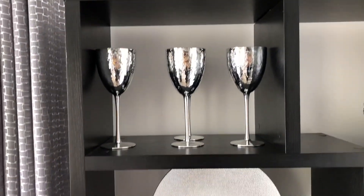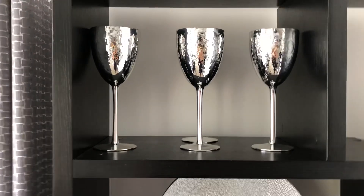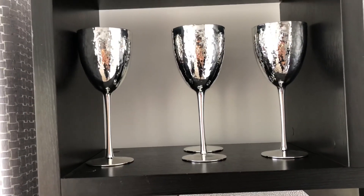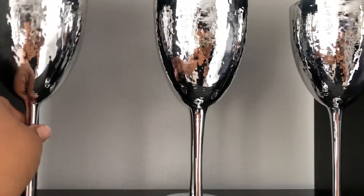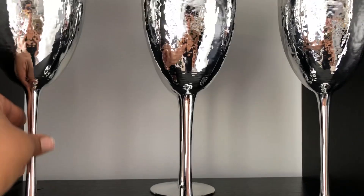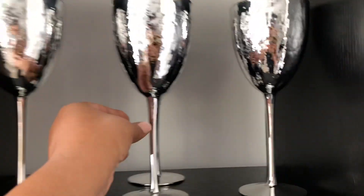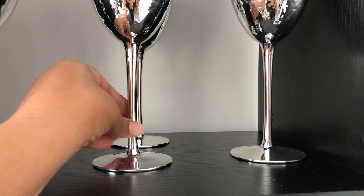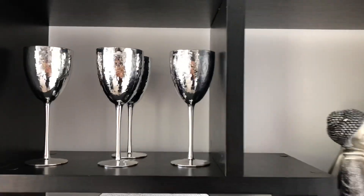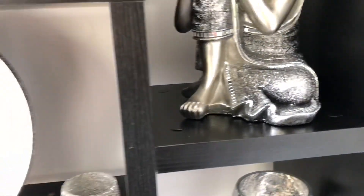I put those on top of the stand, and these wine glasses came from HomeGoods. I bought four of them — they were $4.99 each. So what I did, I displayed it like this, and put the other one behind there, so I had to do it like that. And I put my statue — I love this statue — right there.